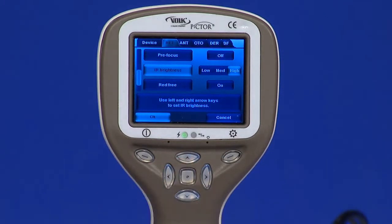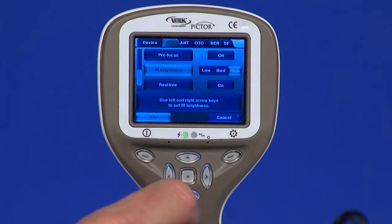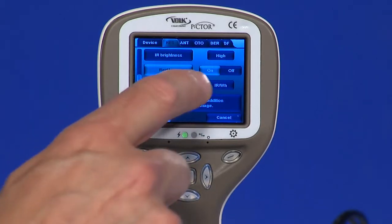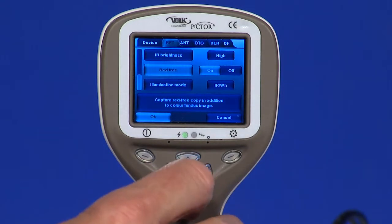IR brightness. Infrared illumination brightness has three levels: low, medium, and high. High is recommended. Red free: if red free image is enabled from the menu, the camera will save a picture using a green channel in addition to a standard image.